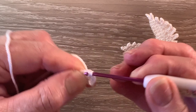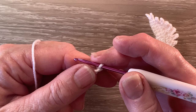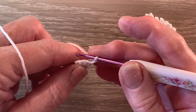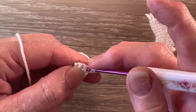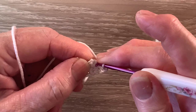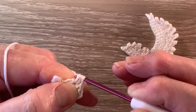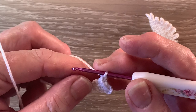For row 4 we start with 2 chain and turn. We'll work 1 half double crochet into the first stitch. A half double crochet is a half treble using UK terms. For a half double crochet we put the yarn around the hook, hook into the stitch and bring up a loop, and then yarn around the hook and take our hook with the yarn at the end through the 3 loops. Then we work 1 single crochet into the middle stitch and 1 half double crochet into the last stitch. For row 5 we start with 1 chain and turn and work 1 single crochet into each of the 3 stitches.